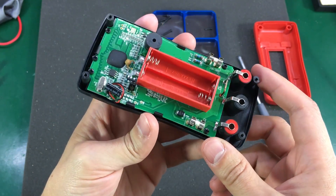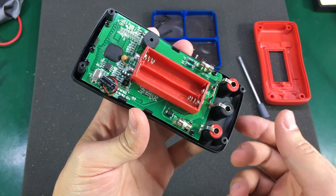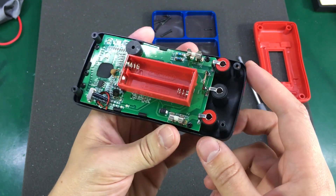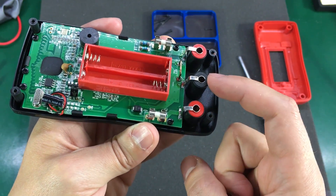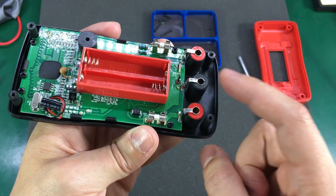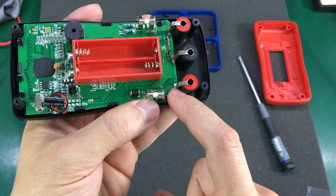I'm doing this teardown to compare with the meter Dave took apart and to show you a few things. The banana jacks are just folded metal, and on heavy usage these will not last very well — the solder joints could break as well.